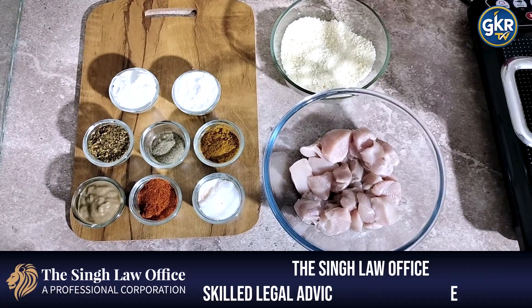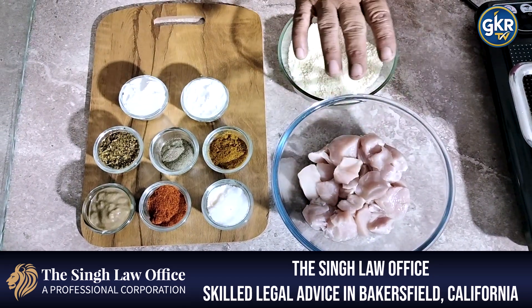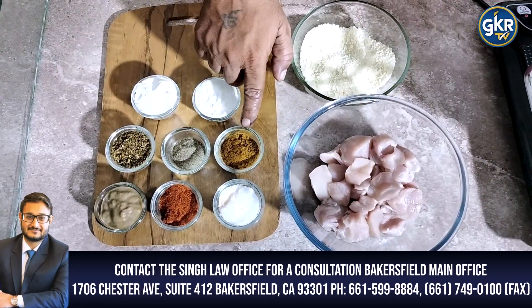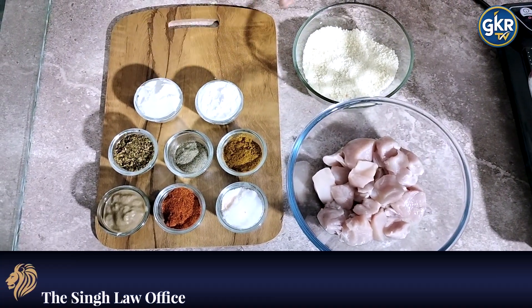Today in the kitchen program, we are making a very famous dish — bacon popcorn chicken. We have chicken and bread crumbs ready for our chicken popcorn.